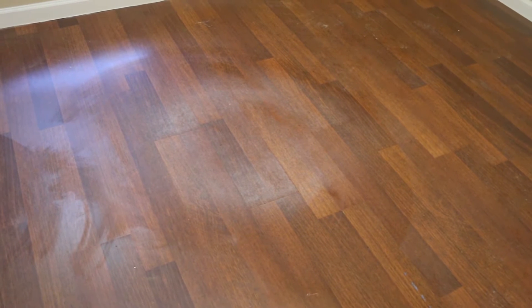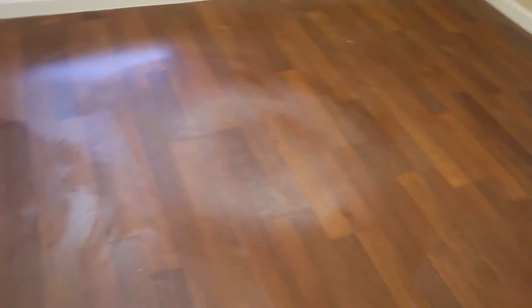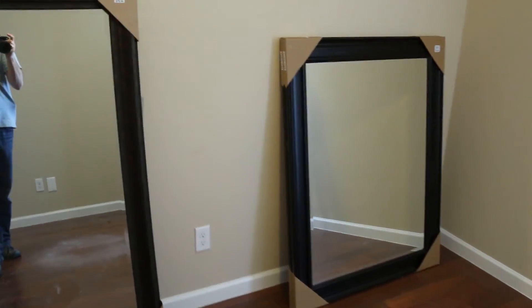There's this little white spot and it doesn't look like it's coming up. I'll check with my contractor but I'm really hoping he can get that up. The mirror is ready to get installed.